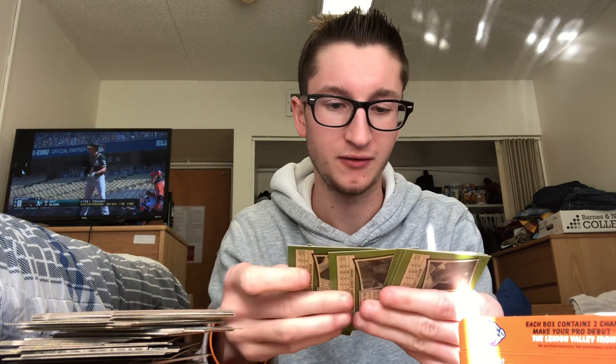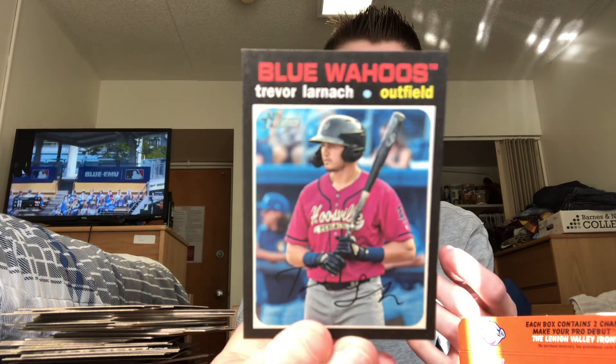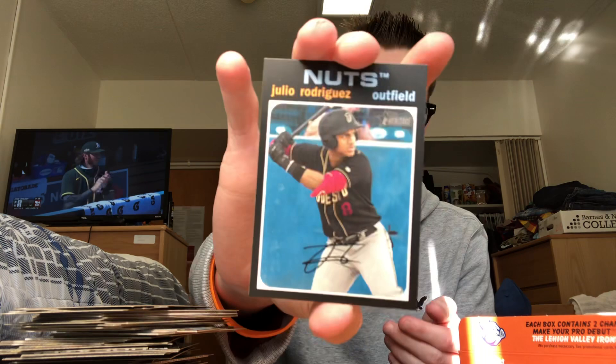Jackson Rutledge, Trevor Larnach — all right, we got a flip stock right here! Trevor Larnach. You guys aren't going to be able to tell, but it is a flip stock, which means the front feels rough and the back feels smooth. I don't know how hard they are to pull, but that is a flip stock — Trevor Larnach. One in 123 packs, so not too bad. Nice prospect. Julio Rodriguez — all right, three packs left.